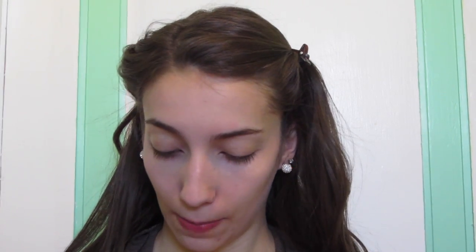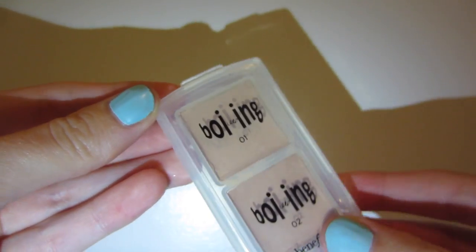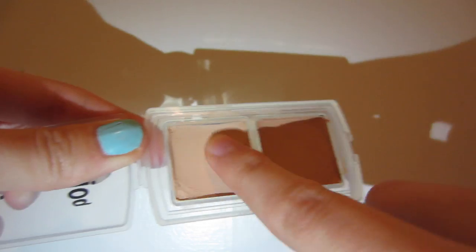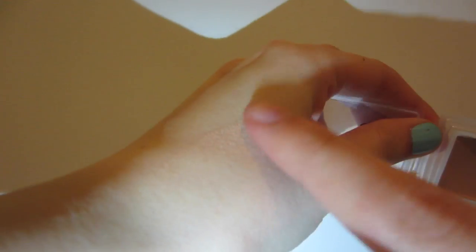Blemish conceal. I'm going to use the Benefit Boing Concealer for that in number 01. Now, this one isn't the best for acne — I don't think it's very long wearing for acne. But it's the only heavy duty concealer I have right now, so we're just going to have to live with it. I do really like this concealer for around the nose, actually. I just feel like it helps with my oil projection there.